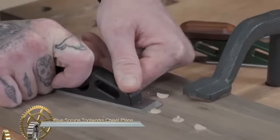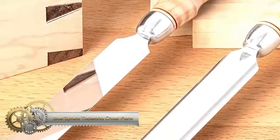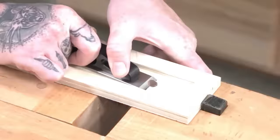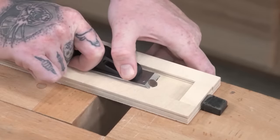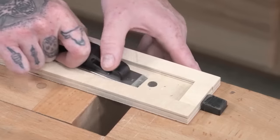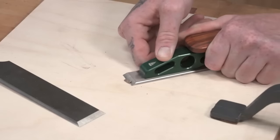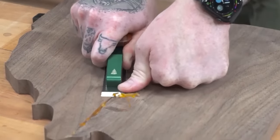The Blue Spruce Toolworks Chisel Plane stands out as a versatile and precision-crafted hand tool, perfectly suited for various woodworking applications, such as mortising, dovetailing, paring, and intricate work. Featuring a lapped and polished iron that functions as the tool's sole, the plane maintains a flat and stable surface for precise cutting. The elevated handle ensures comfortable and controlled use, even in confined spaces.